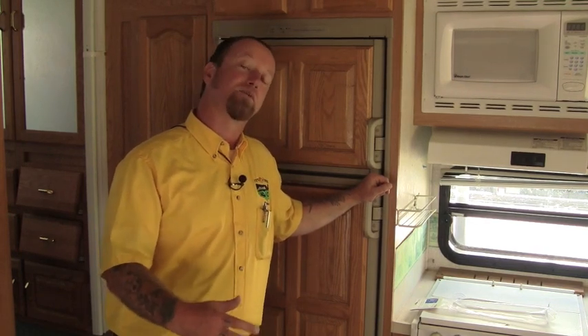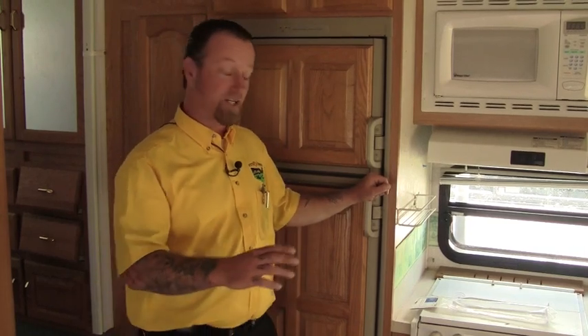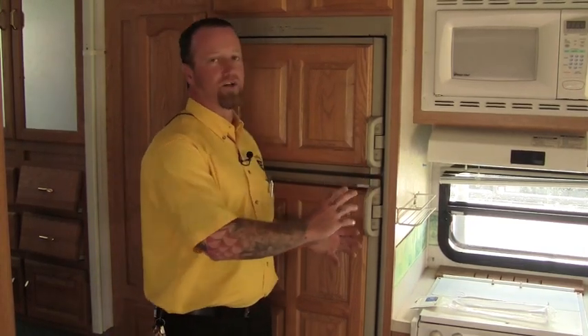I see units come in all the time to the service department and in for trade where people have shut the refrigerator down, they've left the doors closed. All that moisture that builds up in there from the unit being cold and then warming back up is kind of trapped in the refrigerator, which if left in there without airing it out is going to create mold.